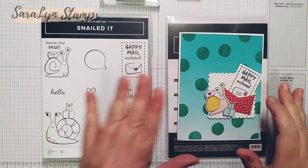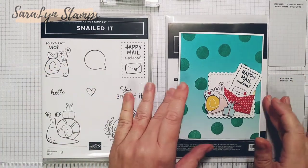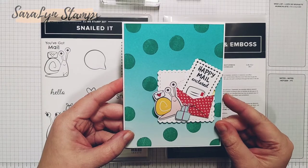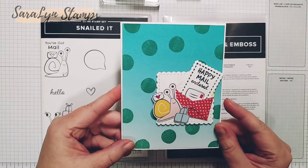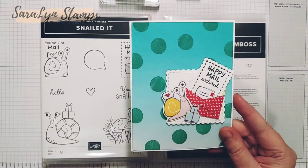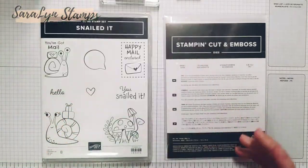Hi everyone, welcome. You are here with Sarah Lynn Duque from Sarah Lynn Stamps and I wanted to share a card with you. I actually saw a card similar to this online and I just thought it was absolutely adorable and wanted to share it with you tonight. This is a quick and easy card when you have the snail mail suite, and I'm going to show you how to make this. There's a couple of little tips so it's going to be fun and I hope you enjoy it.